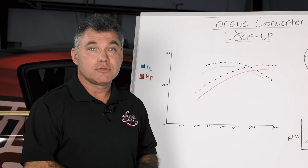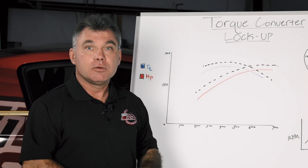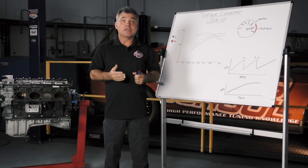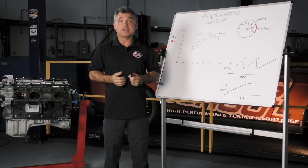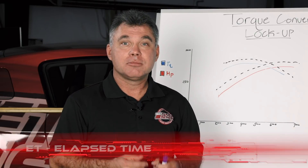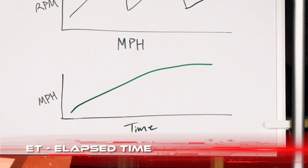By making two pulls with the converter unlocked, we have our first representation in red and blue. With the converter locked, we have our second representation, which is the dashed black line. What we have here is a perfect example of what we want to see. We want to see an acceleration rate that doesn't slow the car down — it gives us our best ET and mile per hour. The optimum would be this one right here.